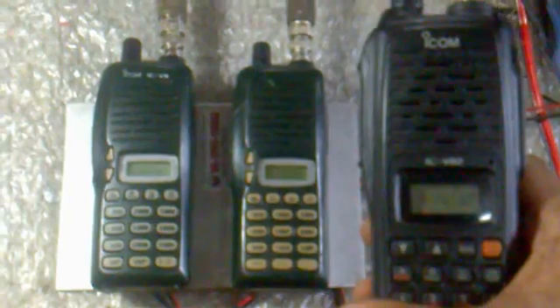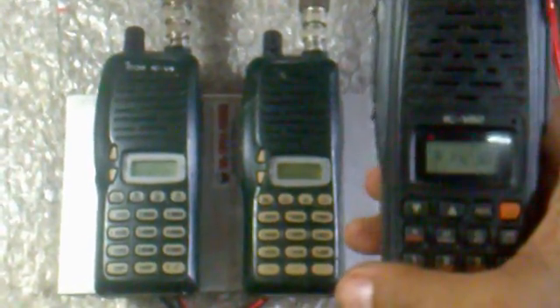I will be using an ICOM V82 for this subject matter. Right now, here's the frequency. On the right part you can see the RX unit, and on the left side will be the TX unit.